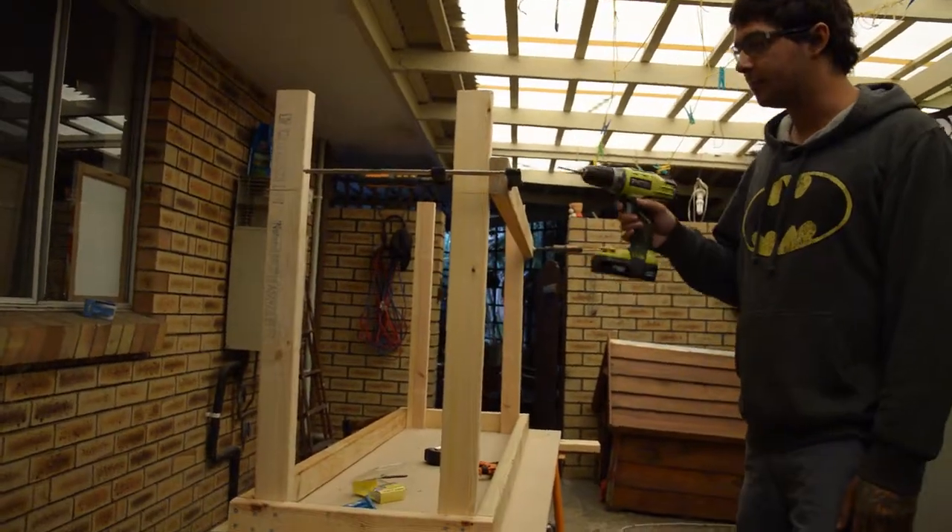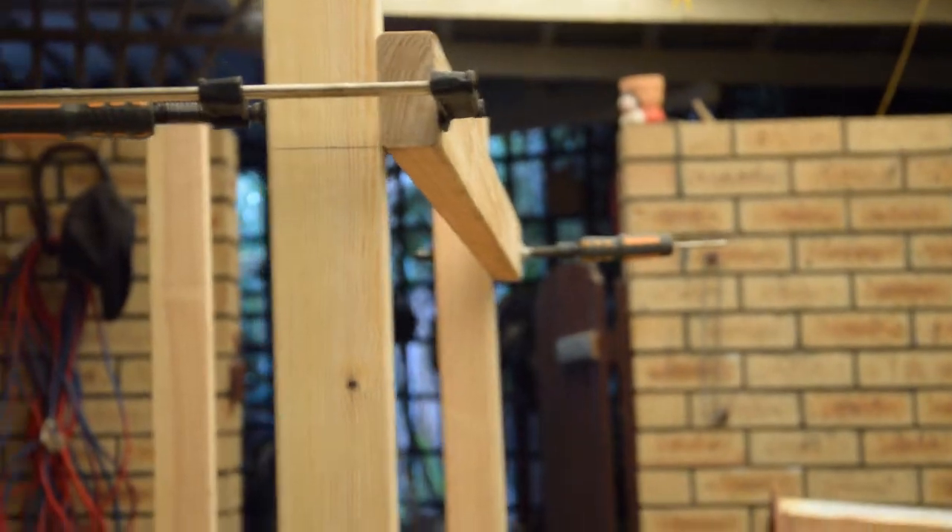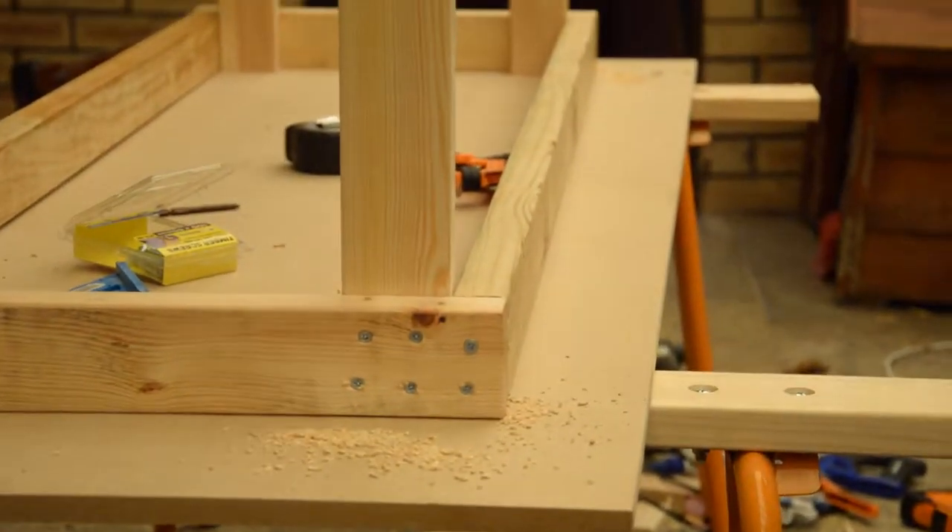We're going to do that with the rest of them — same sort of deal as what's going on down there. There's going to be six screws on this side and two screws on this side.